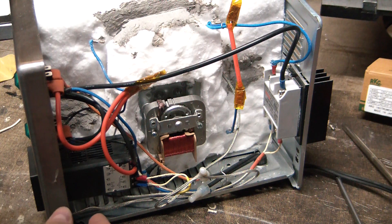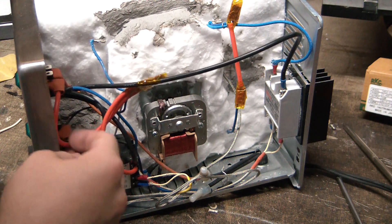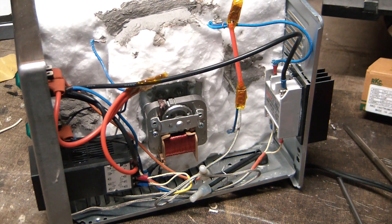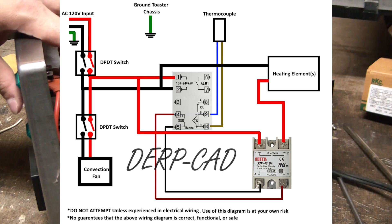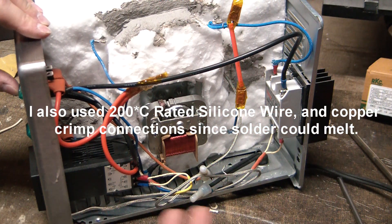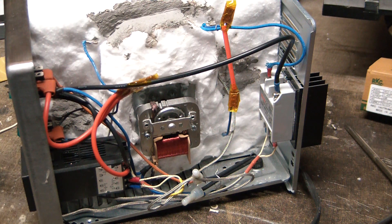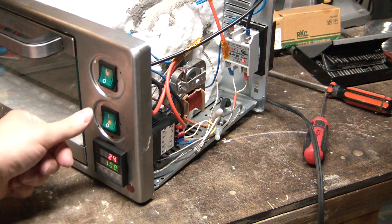Looking at the wiring here — I ended up using double-pole double-throw switches just for a little extra factor of safety. The top switch is the main power, which powers on the PID and also gives power to the solid-state relay — gives the hot to the SSR, which can switch it on and off. I still need to run an auto-tune on the PID. Power coming in, mains connected — PID turned on, she's heating up, and the convection works too.